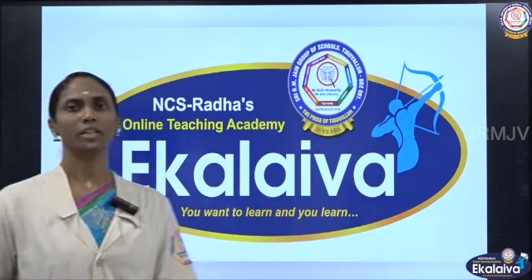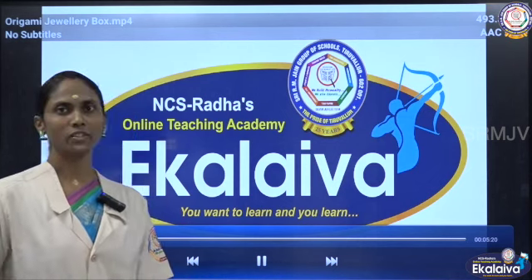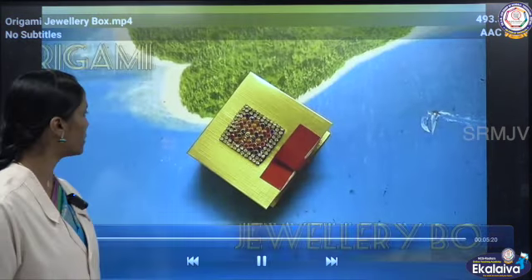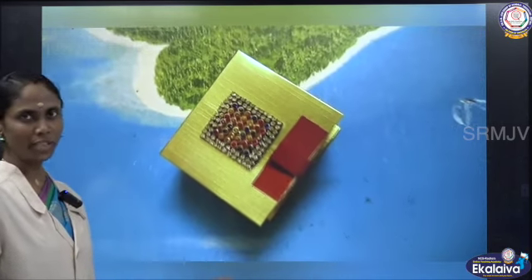Shri Guru Biyo Namaha, welcome to our online teaching academy Ekalavya. Children, in this session we are going to learn how to make an origami jewellery box, or it can be a gift box.